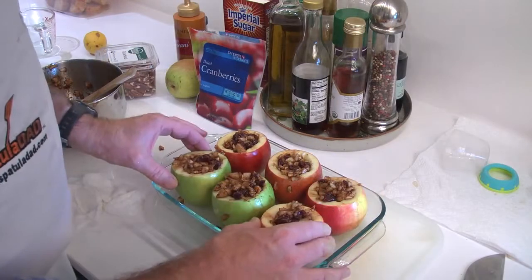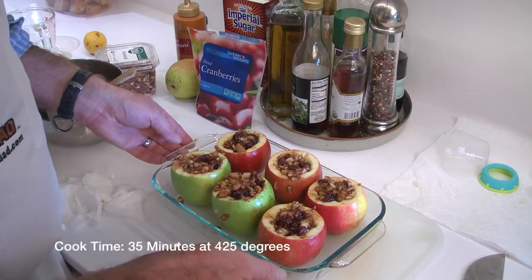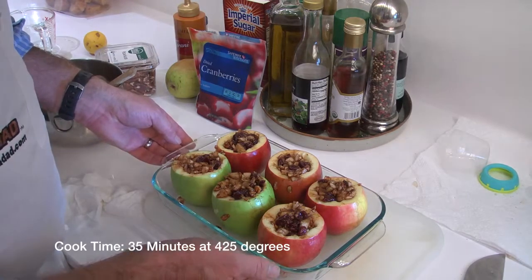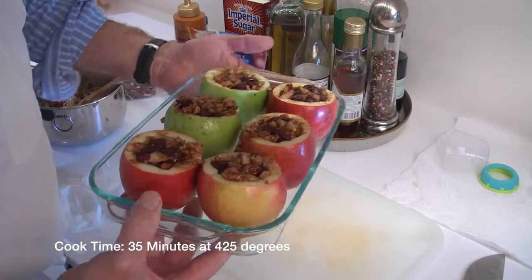Now that we have the wonderful pear mixture stuffed into the cored apples, we're going to fill the baking dish with water up to about half an inch, then put it in the oven at 425 degrees for about 30 to 45 minutes.